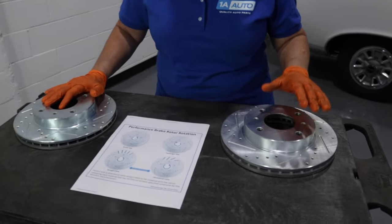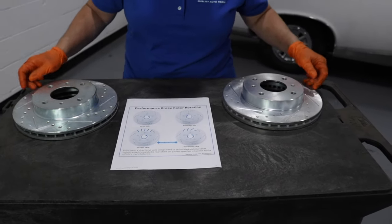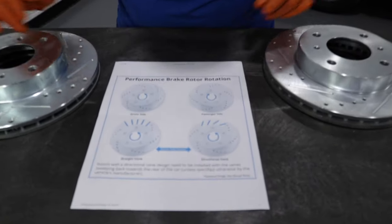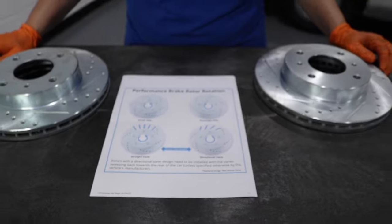For any more inquiries, please click on our website, scroll down and find the directional rotors, click on the photo, and you will see a diagram that will help you out with any installation problems.